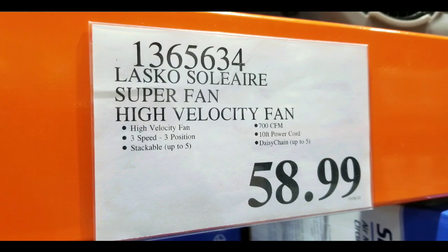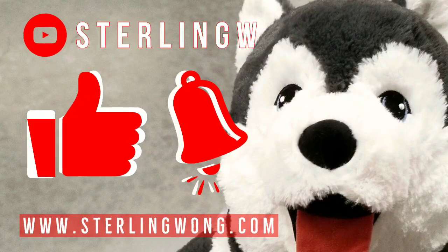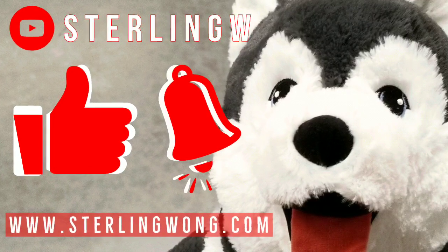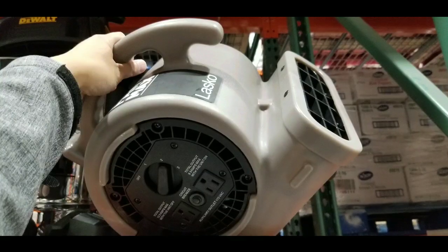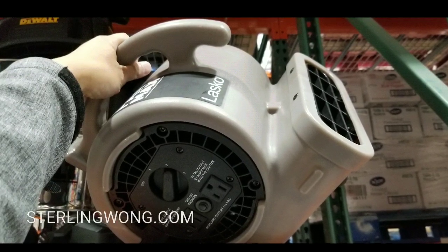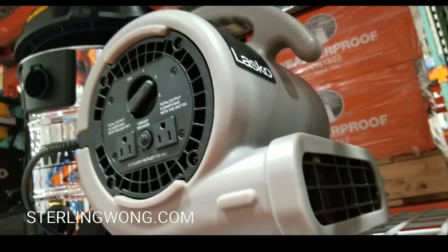There are other similar fans online — I'll leave a few links below. If you haven't already, please like, subscribe, and hit the bell button for the Sonny W channel. I go to Costco pretty much every three to four days, so you'll see a lot of Costco finds and other fun stuff on my channel, as well as DIYs, price checks, and reviews.